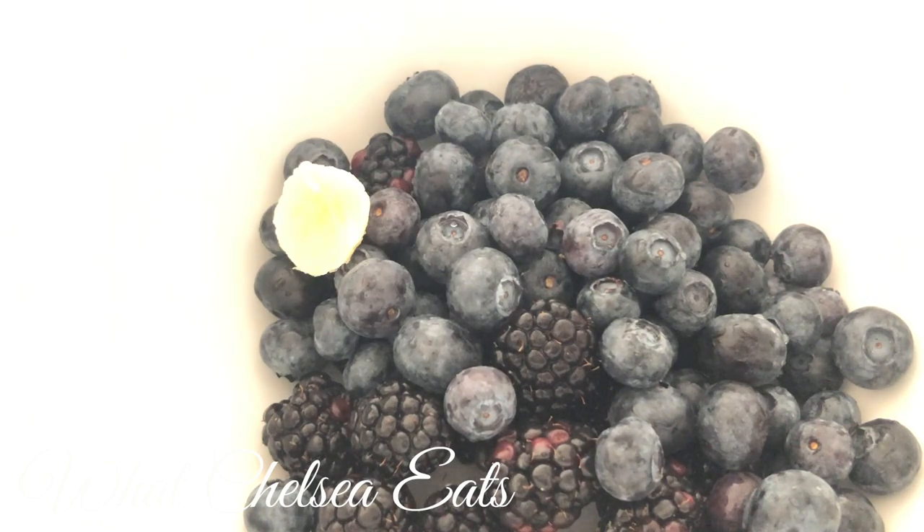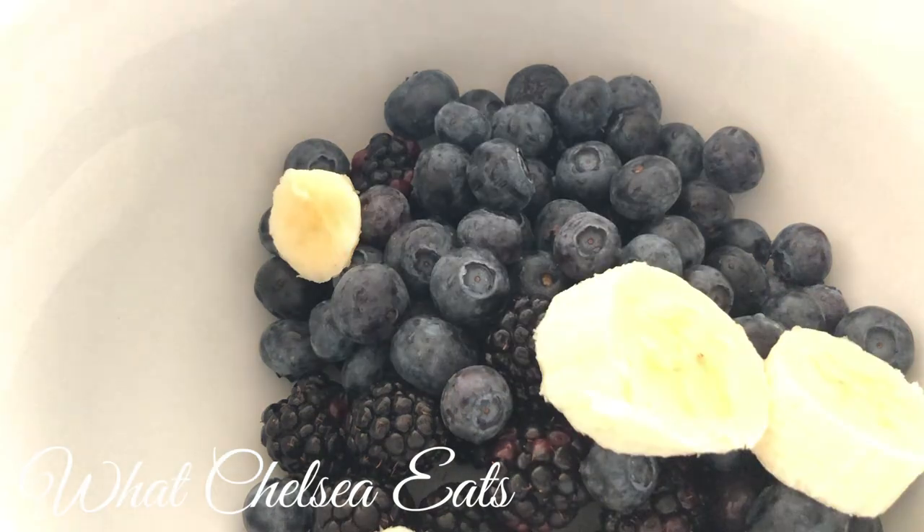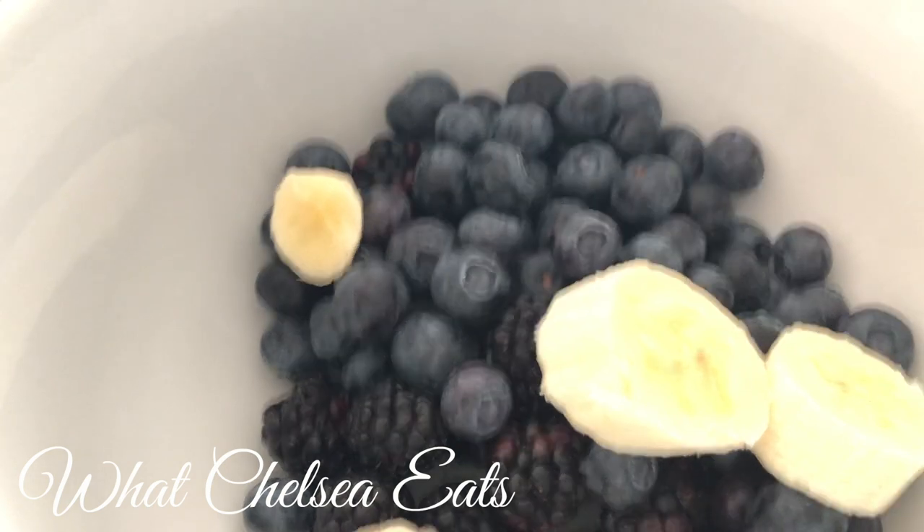Berries are so good for us because they're full of antioxidants. And if you don't know what an antioxidant is, in short it means that it's a cancer fighter.